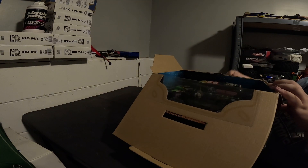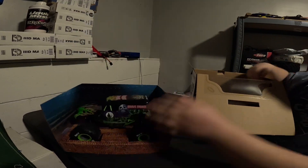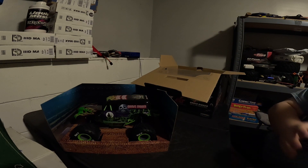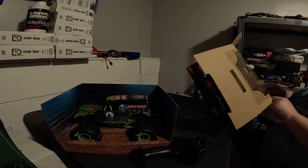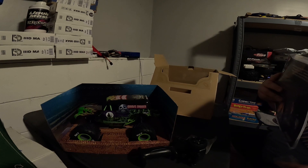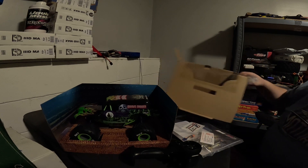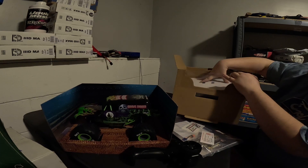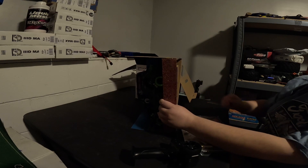The top here — put this up and then the truck pulls out. Then you have your box and the top that pulls off. You've got your cheap, crappy Spektrum radio, a charger, your manual with batteries and things, and then some zip ties underneath here.